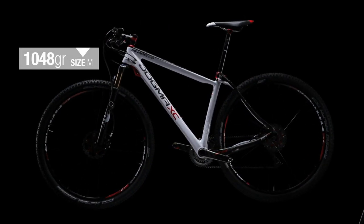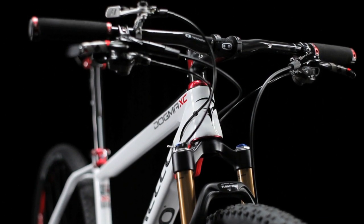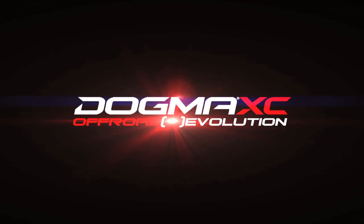1048g on size M. Dogma XC, off-road revolution.